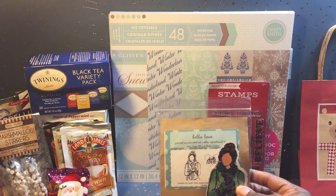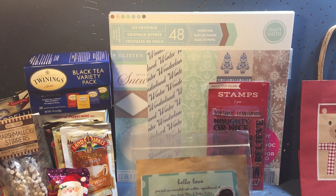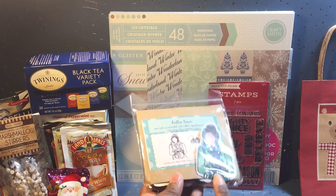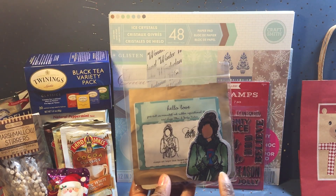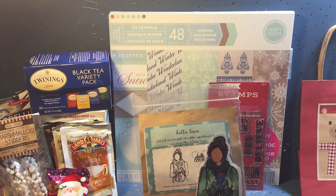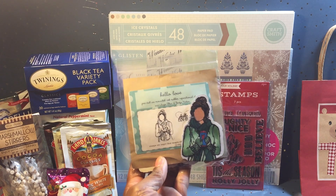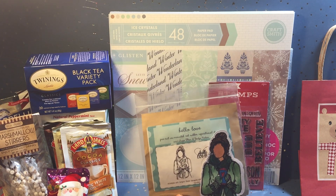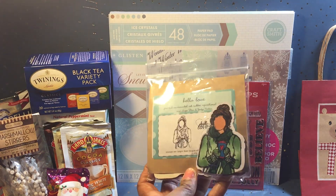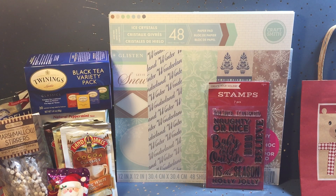I used this stamp set by Angie Blum and Jocelyn Nielsen — it's a Unity stamp. When I get stamps I like to color my images in so I can see the details, because some of these things are so detailed you might miss things. I like to go online and research how they color them in if there's something online that showcases the stamps.